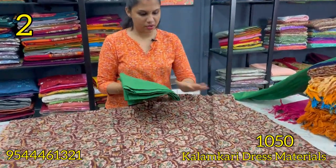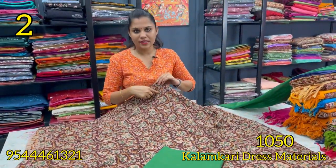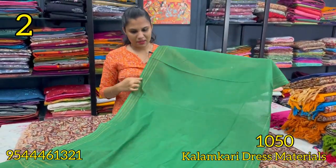This is soft cotton. The bottom is a green shade. This is the top cut with a color combination. This is soft cotton with a sari border. The rate is ₹1,050.